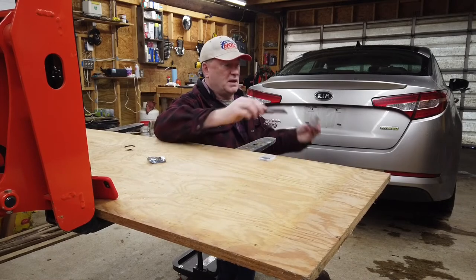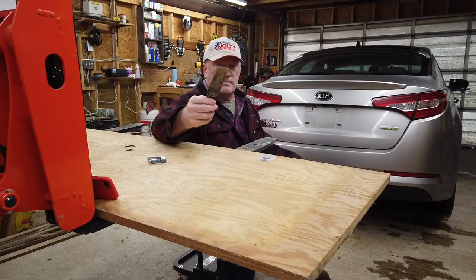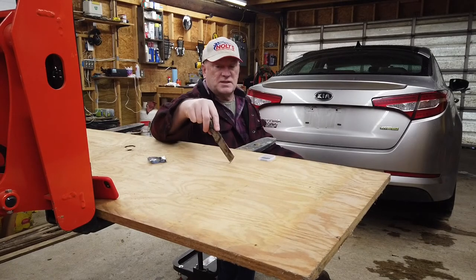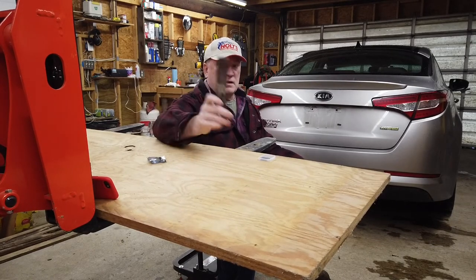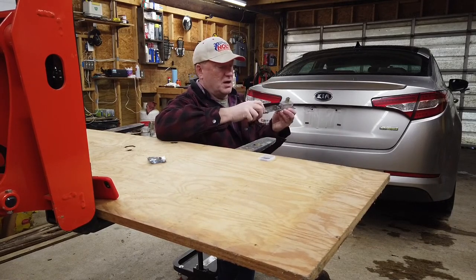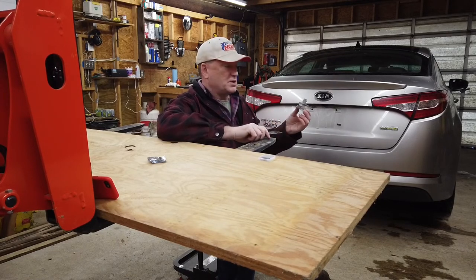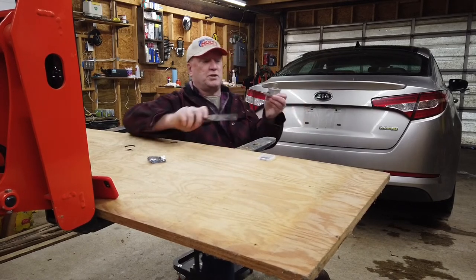Another option would be to get the plastic spatulas — the plastic type of putty knives. They sell them at Harbor Freight, and they're designed to remove things like this from a car without damaging the finish.